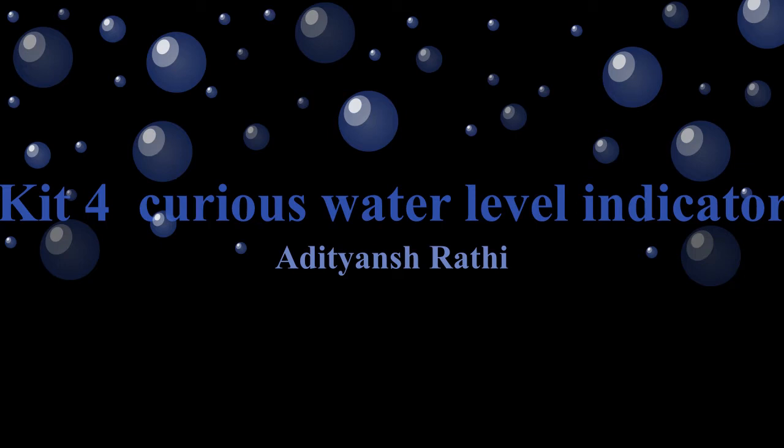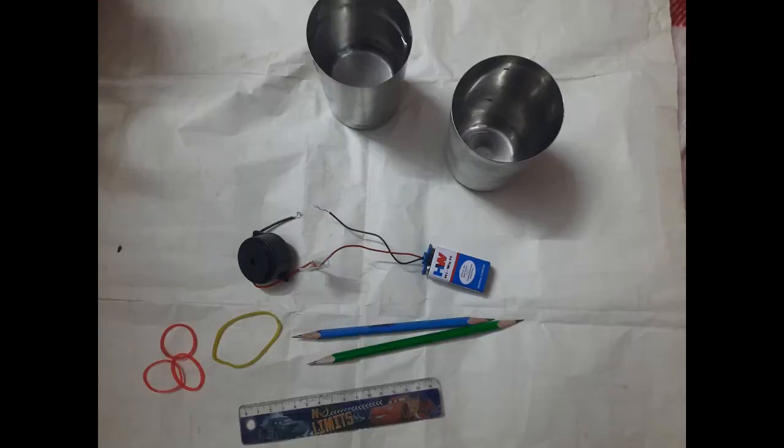You can do this experiment easily at your home. For this you need a scale, two pencils and few rubber bands, a battery and a buzzer and a glass of water.